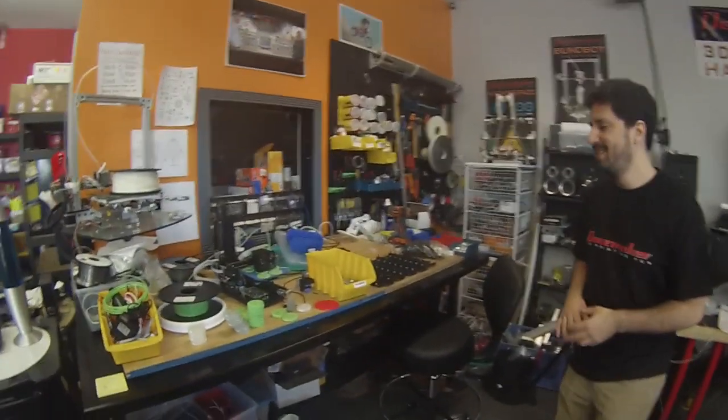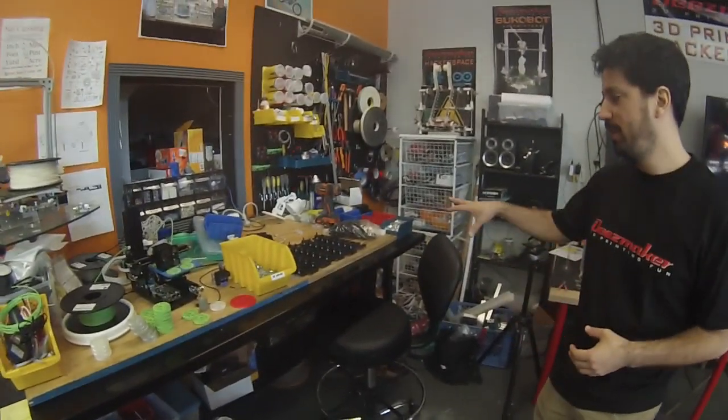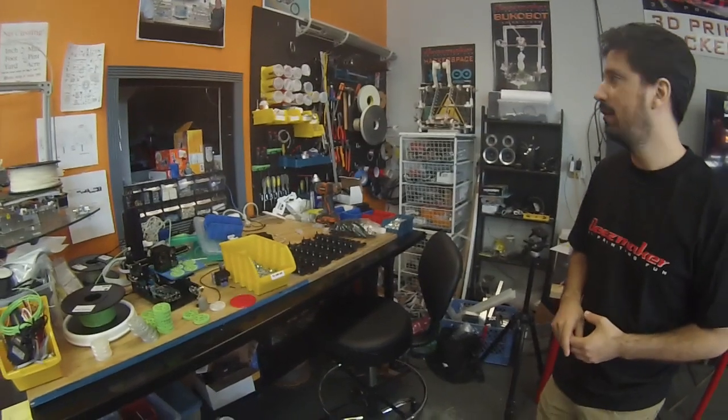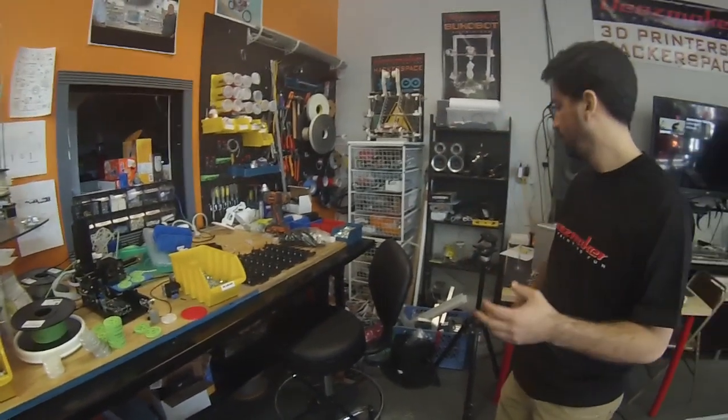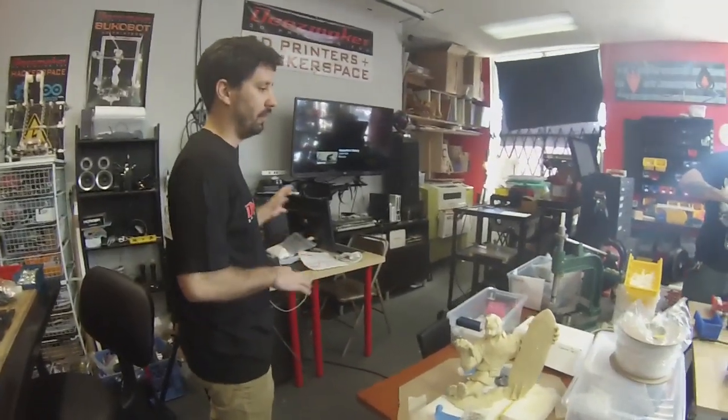This is Rich's little corner — a little R&D research lab. And a little bit of production going on right now with the Bukito. These are all tools and extra parts. We kind of shoved everything over to our side because we had a class this weekend, so that's why it's a little weird.